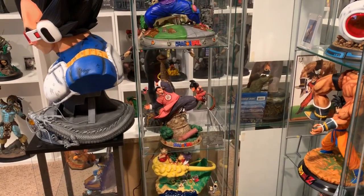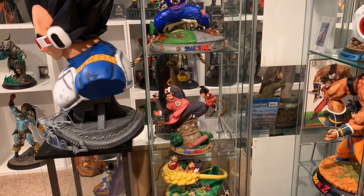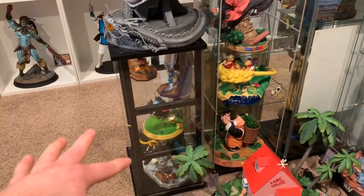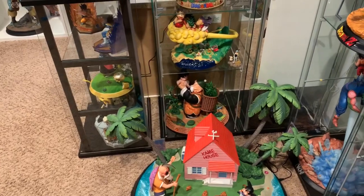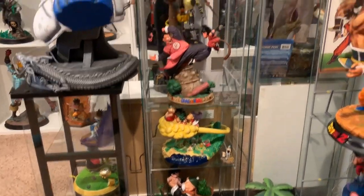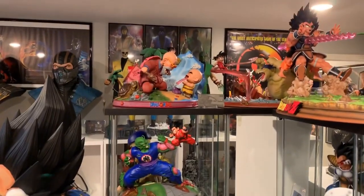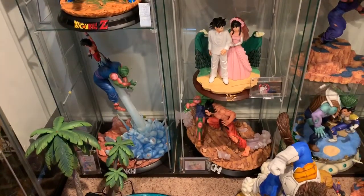Here it is set up in my Detolf. I did use Detolf extenders because of Korin's Tower — this is about 17 inches tall. This is more or less my Dragon Ball section, which starts over there with a Defunction Goku vs. Pirate Robot, the giant Kame House, VKH Goku vs. Oralei, Goku vs. General Tao, UC Studio Goku vs. Piccolo, Kame House next to VKH Goku vs. Jiren, and then my other Dragon Ball VKH and MRC pieces.